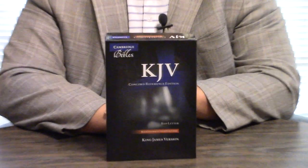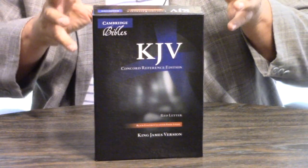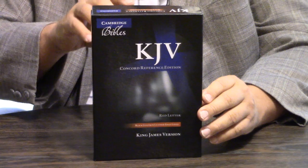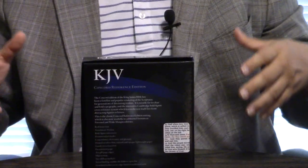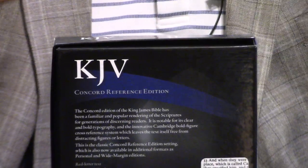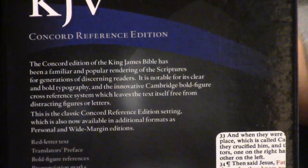This is one in goatskin. If you go to evangelicalbible.com, they would highly suggest this may be the perfect culmination of a reading, preaching, carrying Bible. And we're going to see why.